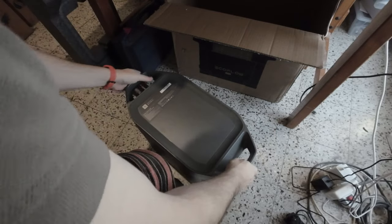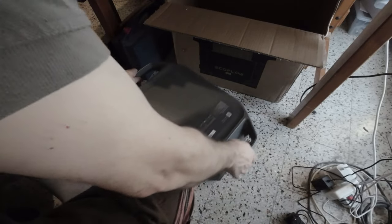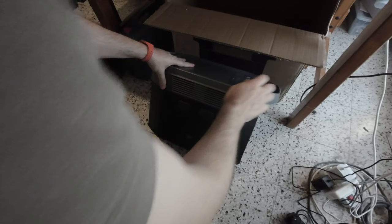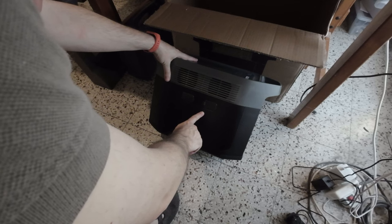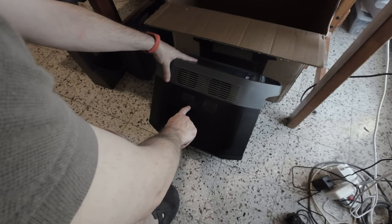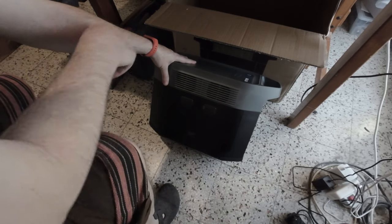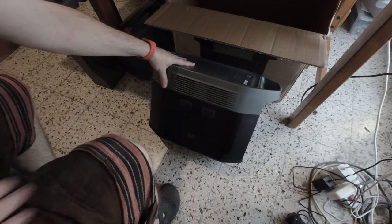On the other side there are two more vents with fans, and also two plugs where you can attach expansion batteries. There is expansion port one and port two. This is a two kilowatt battery — you can add another two kilowatts to reach four, and then another two to reach six kilowatts, meaning you can basically run a house almost.